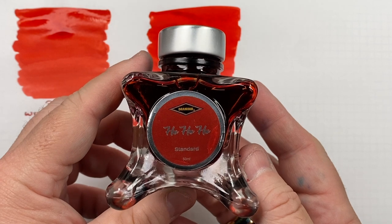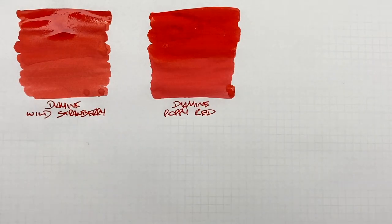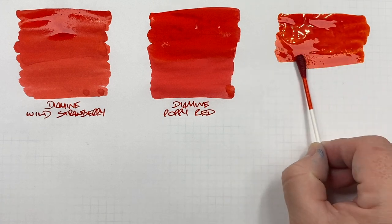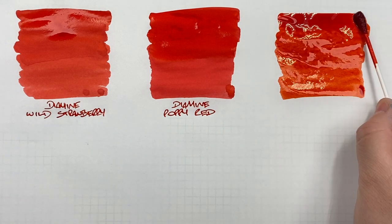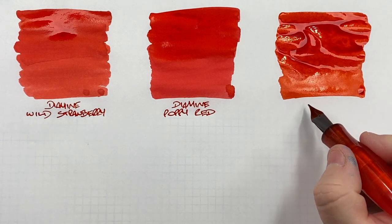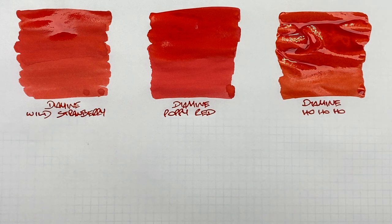The next one is Diamine Blue Ink Vent Edition — Ho Ho Ho — a Christmassy ink and another bright red. You can see the theme of why I like bright reds. Doing an ink swatch here — I'd say it's maybe a little darker or a little more orangish red, somewhere between the two Diamine reds. This is Diamine Ho Ho Ho, and once it dries you'll see why it's one of my favorite red inks.